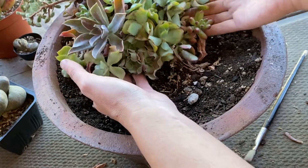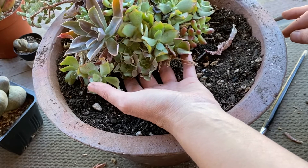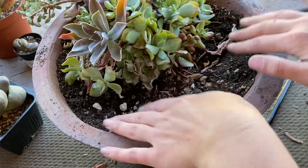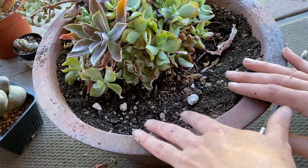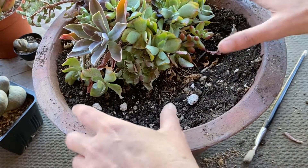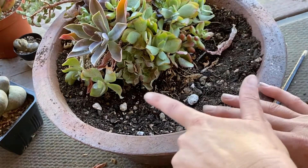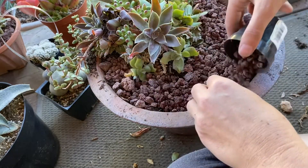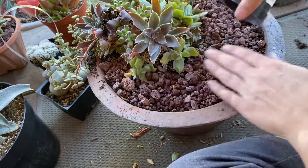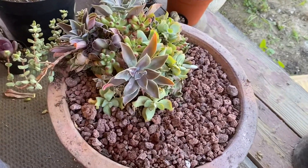He's a little bit smaller than this pot, so I'm actually gonna get a little bit more soil and stick him up a little bit higher. If I had plants I would put some in here, but I don't have any, so I'm gonna do some top dressing with some rocks. I'll add some more soil, put in some rocks around this.